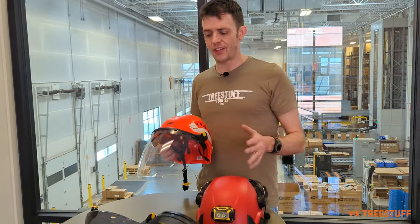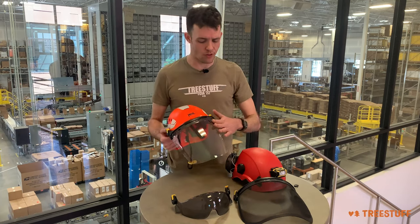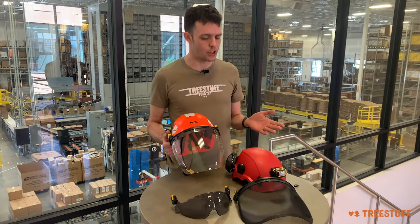Whichever of the three visor options from Petzl you decide to use, all of them meet the Z87.1 standard for eye protection — so it doesn't matter if you have the mesh or the plastic shield, you're good to go.